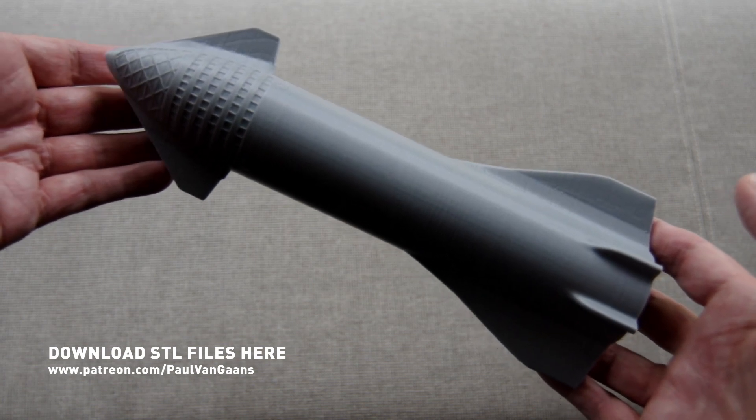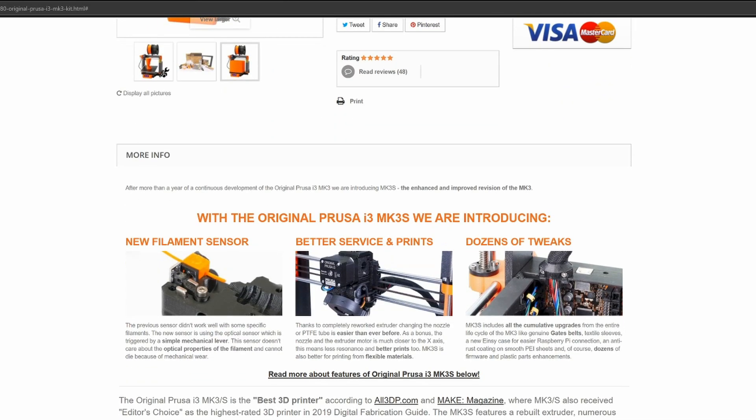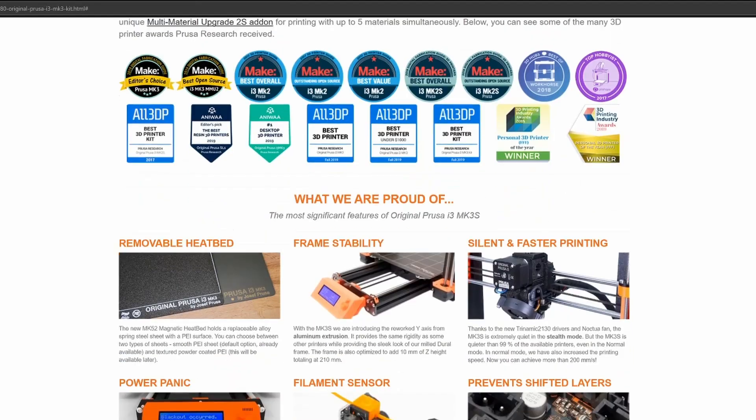Can you guys give me some feedback? Are Prusa Mark III's the way to go for long term trouble free printing? Let me know in the comments below.